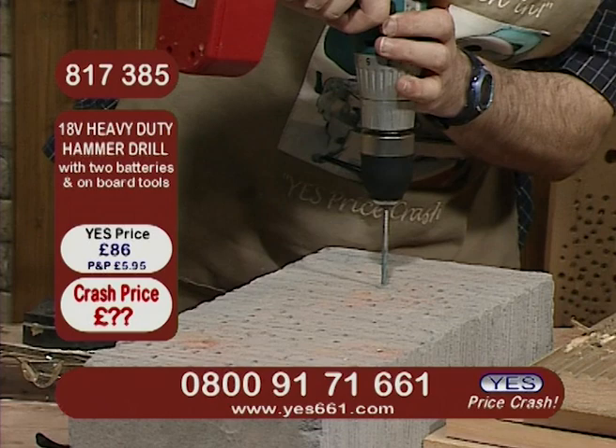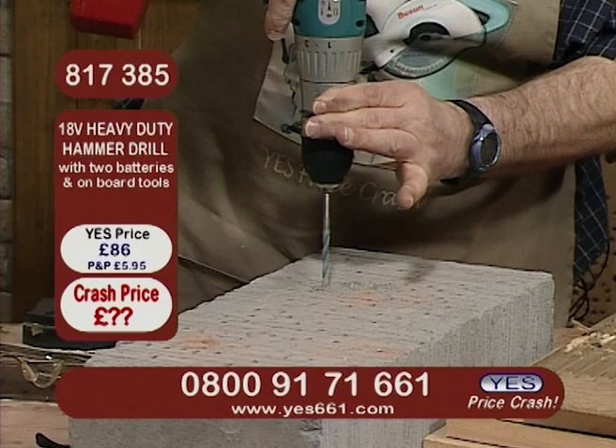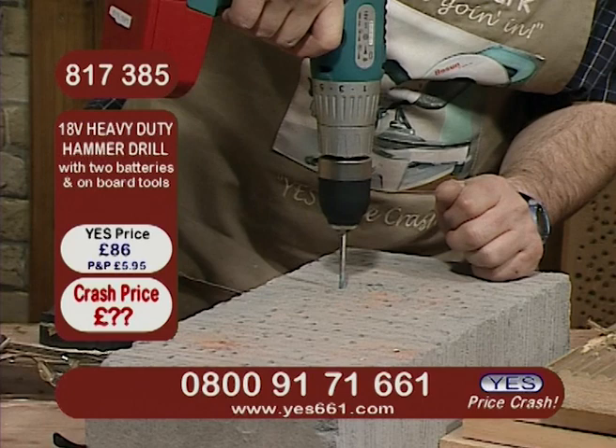By the way, if you've got a concrete lintel over a window or a door frame, just flick over that switch there and pop it into hammer mode. And then you've got that little bit of extra impact, so it's kind of beating it as it's turning it. And you can see that's got that extra driving force for that hard surface.